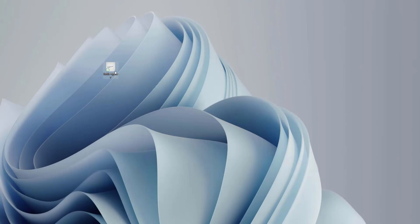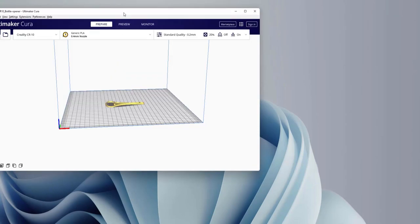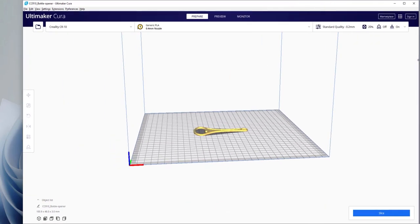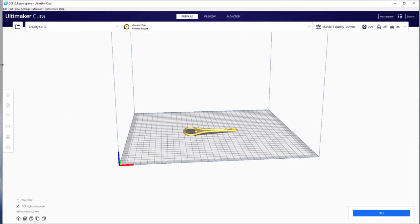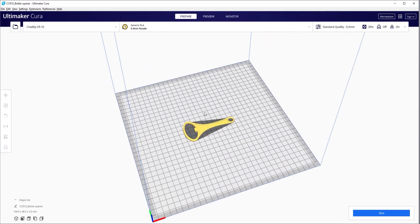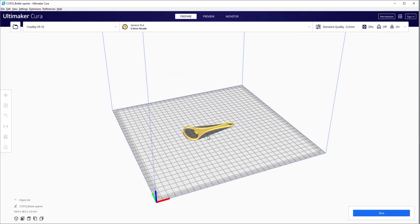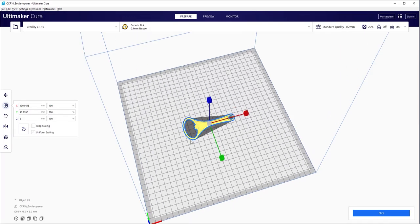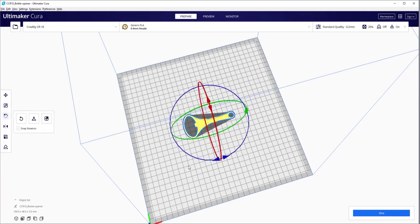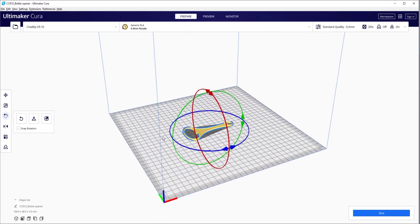I use Cura for 3D slicing before I actually 3D print my drawings. I'll open it in Cura — double click and here we have the Ultimaker Cura. I'll make it full screen. This is the bottle opener, and since I already used a proper size for this, it's automatically on its flat bed and everything looks just perfect. If you want to make changes, you can move it on the build plate, change the overall scale, or rotate it in any direction. But everything looks good, so I'll leave all things to default.